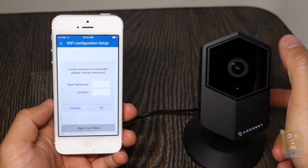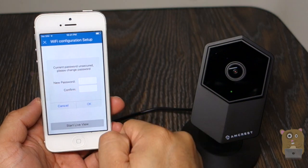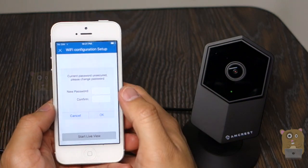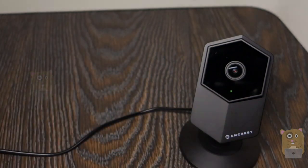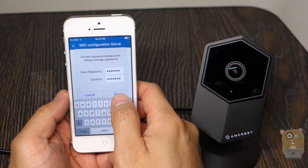Since this is the first time I'm connecting this camera, it wants me to change the username or the password away from the default, which was admin. So I'm going to pick one of my own personal passwords. After entering my new password, I'm going to hit OK.